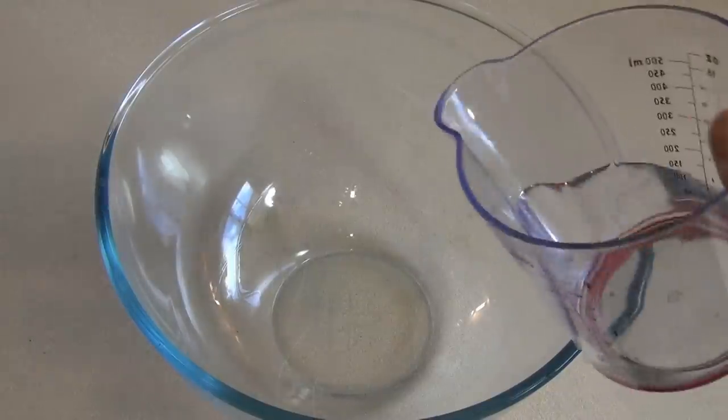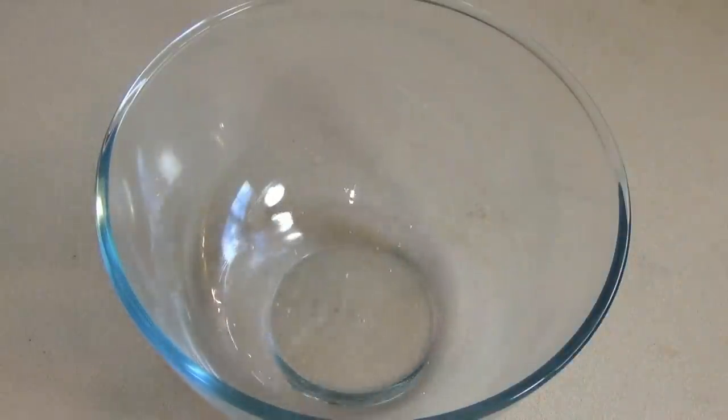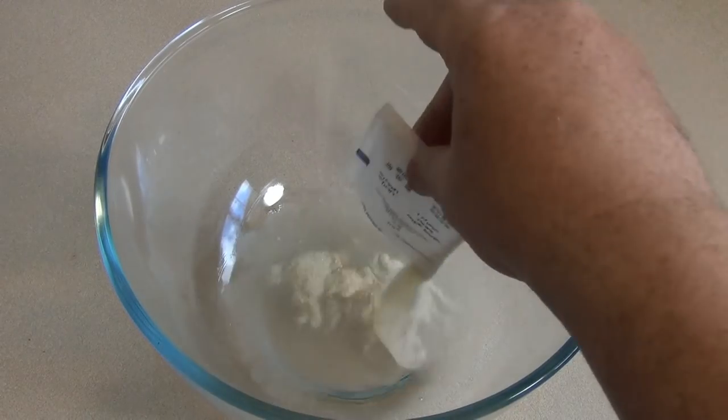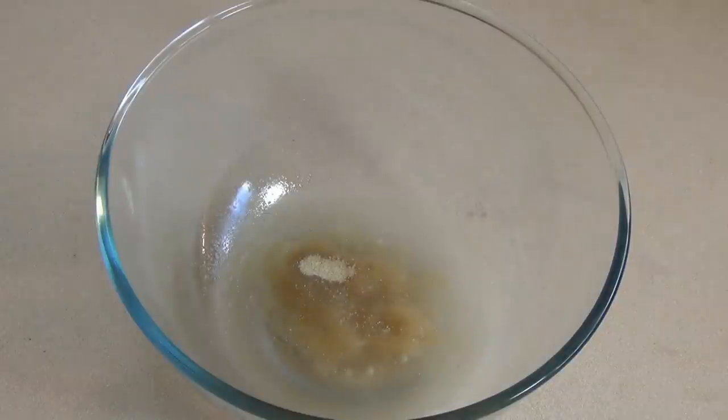Get a large bowl. Put in half a cup of cold water. Then add 30 grams of unflavored gelatin, or three envelopes. Now just set this aside to let it bloom for about 10 to 15 minutes.